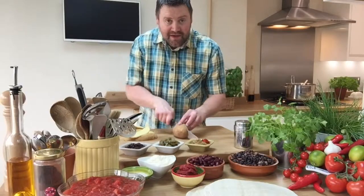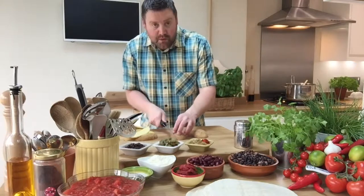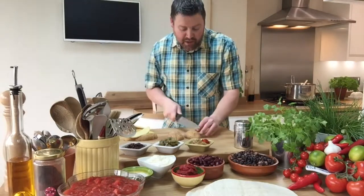So that's down the middle in half, wedge one way, wedge back the other way. I'm allowing eight wedges per person.